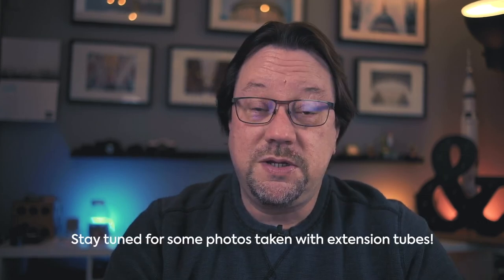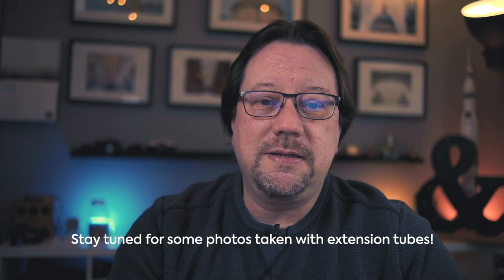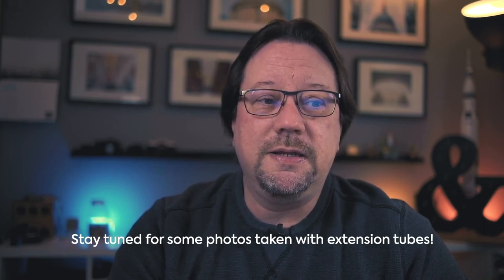One thing you'll have to do with extension tubes is experiment — if you have more than one lens, find out which lens and zoom combo works best for the kind of photography you like to do. For me, my 18 to 135 at 135 millimeters between f/5.6 and f/11 works really, really well. I'd love to answer any questions you have about extension tubes — please leave questions in the comments below, and share your personal experiences or photos there too. Please subscribe to this channel if you haven't already — about one video a week. Have fun creating photos, be safe, stay well in this end of 2020, and here's to a happy and healthy holiday season and a hopeful 2021.